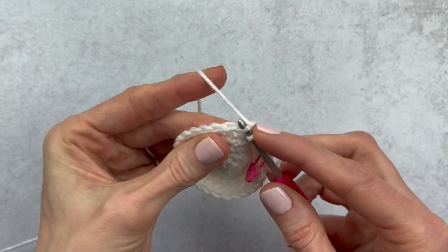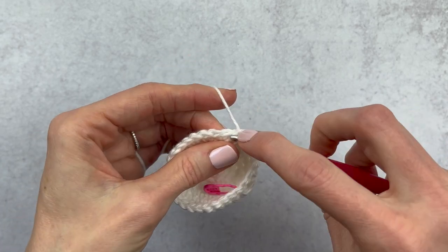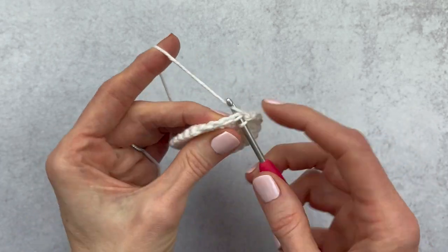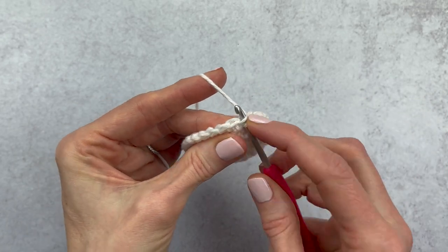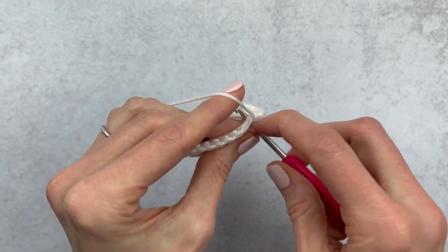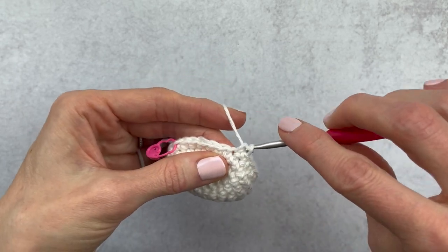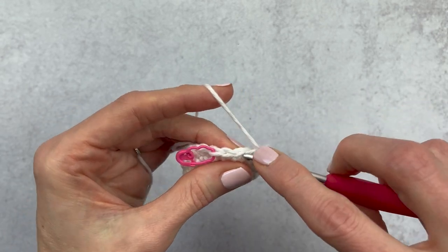Continue the decrease round: second decrease, single crochet in the next three; third decrease — if it goes in on you just pop it back out — single crochet in the next three; fourth decrease, single crochet in the next three; fifth decrease, single crochet in the next three; sixth and seventh decrease, each followed by single crochet in the next three. We will have 24 stitches at this point. Change your stitch marker.